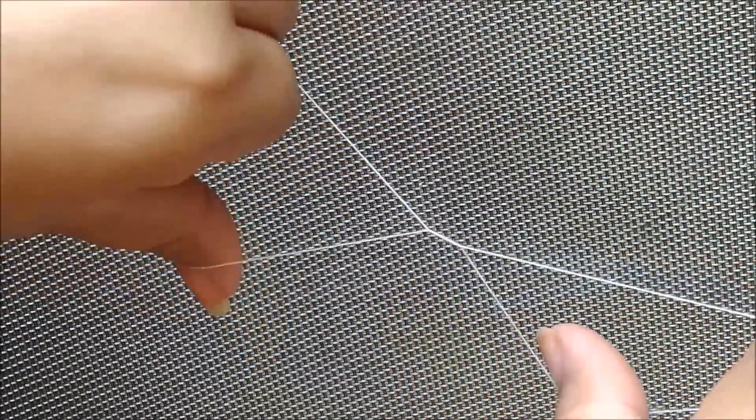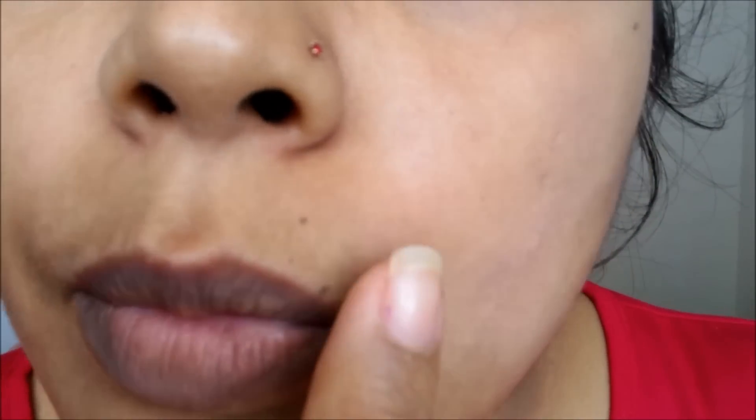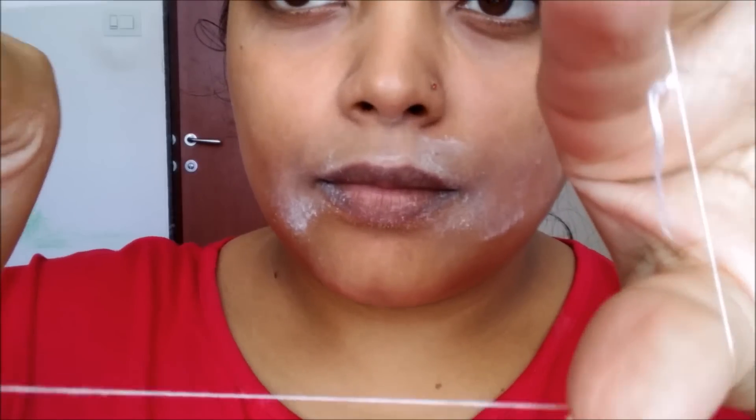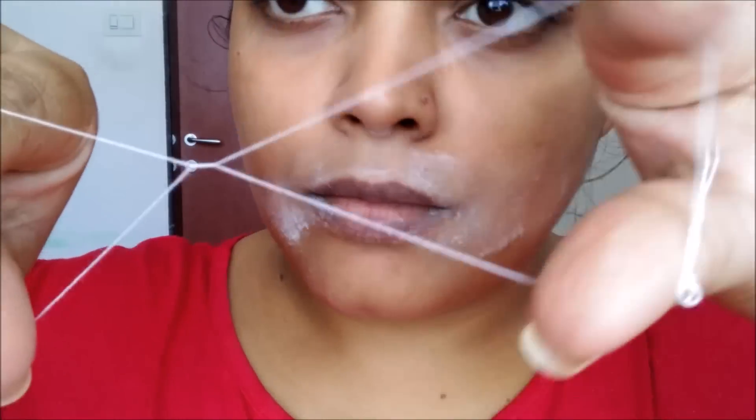As you can see, there are many hairs on my upper lip. Now, I will apply baby powder. After applying the powder, the hair is very easily removed. I have made the butterfly shape, and now you can see how I remove my upper lip hair.